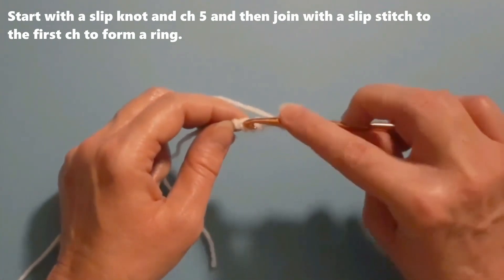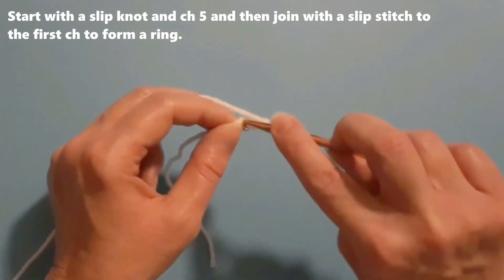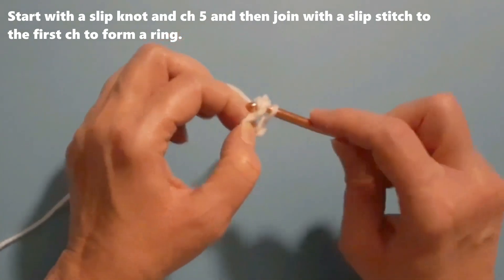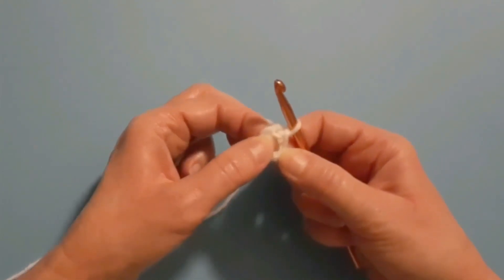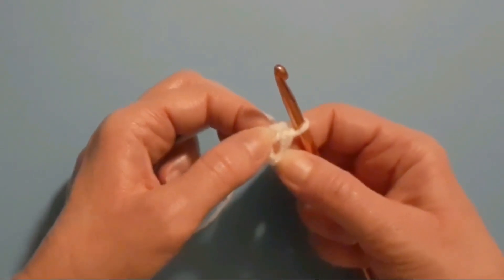Then join with a slip stitch to the first chain to form a little ring or circle. When I work round one I'm going to work my stitches into the center of this little circle.